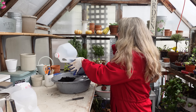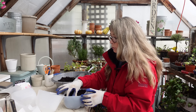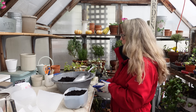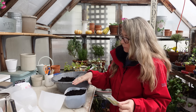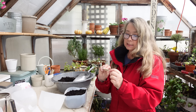These happen to be milk jugs that my sister gives me because she has boys who drink a lot of milk, so I just clean them up and use them. Free is good! All right, so I filled it with soil and did not tamp it down.